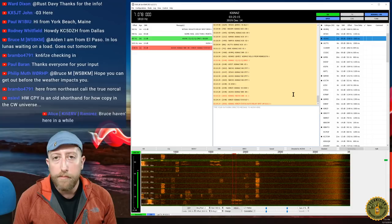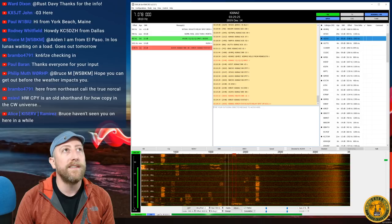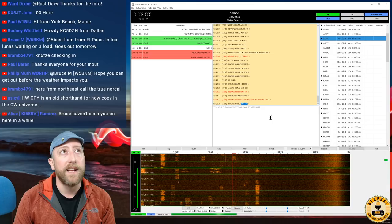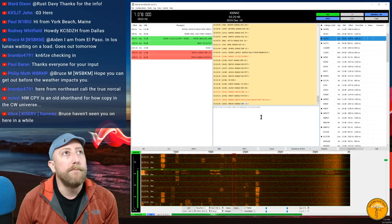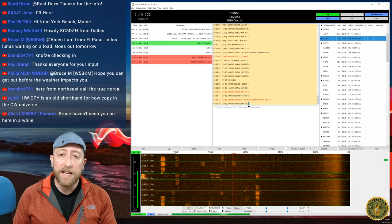If you haven't done so, please give me a thumbs up — it helps the YouTube algorithm put this content in front of more people, which helps get more people involved with amateur radio. He replied with my SNR back — SNR -10 — so he's decoding me decently well. I'm making copy to him.